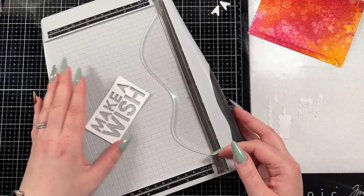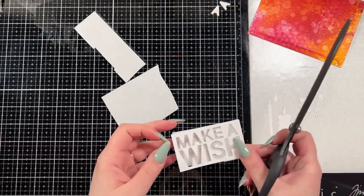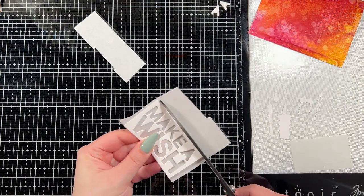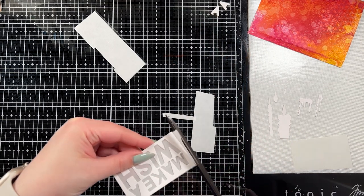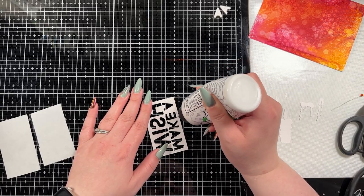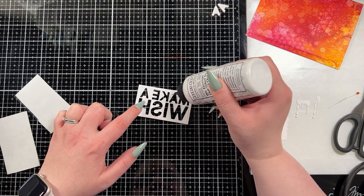I trimmed out the negative of the sentiment and I'm cutting out two pieces of acetate. I like to layer my shaker elements together because I find it makes it a lot easier to stop the pieces from falling out. I adhere the piece of acetate to the front of the window creating the window effect, then add the acetate on top with some foam tape to give that dimension to actually be a shaker.